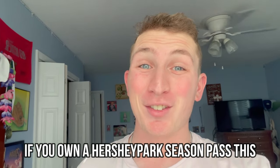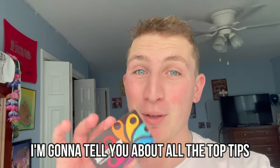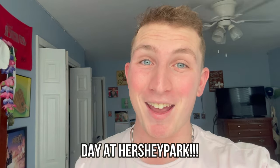If you own a Hersheypark Season Pass, this is the video for you. I'm going to tell you about all the top tips and tricks on how to use your Hersheypark Season Pass to make the most out of your day at Hersheypark.